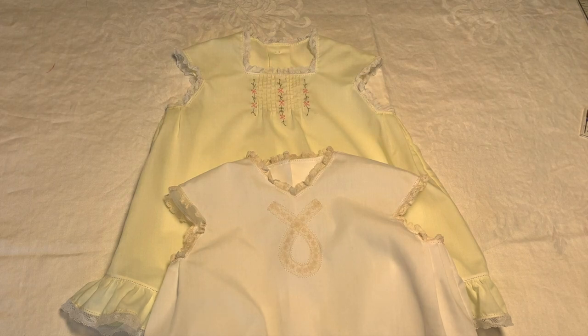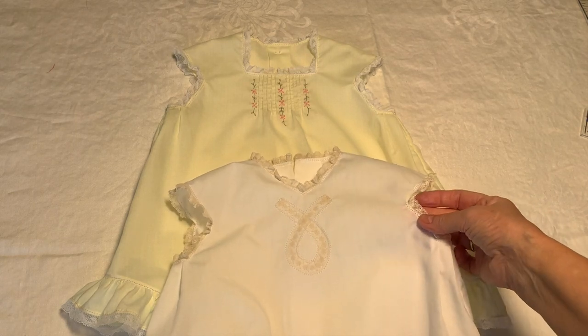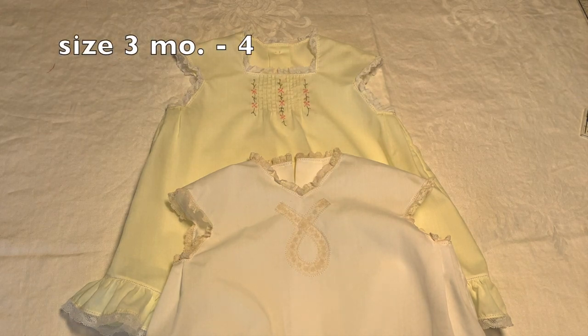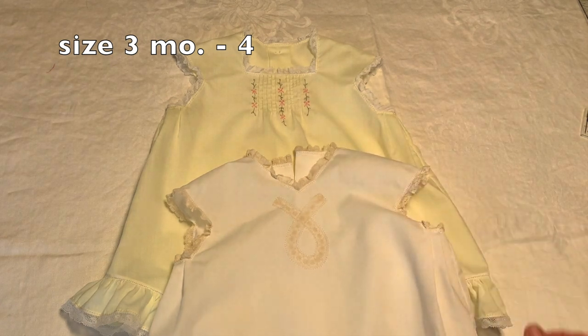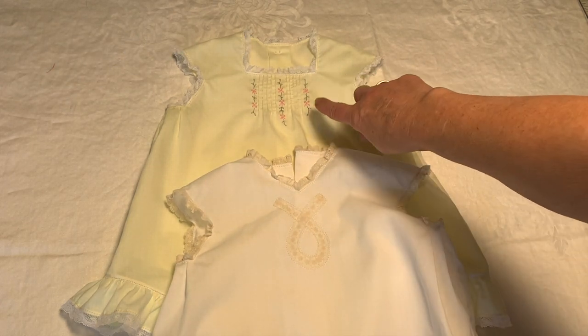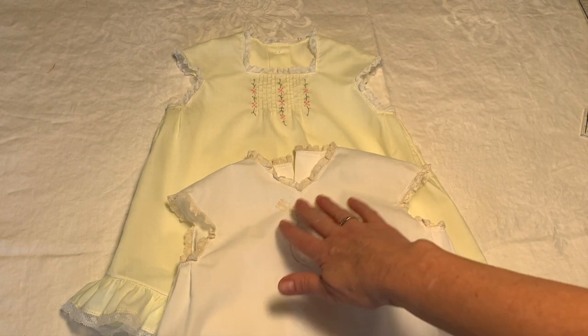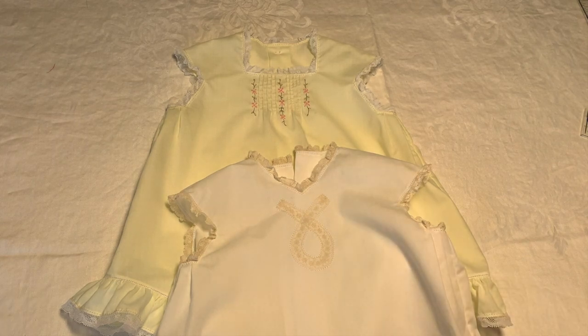My name is Kathy Dykstra and I want to welcome you to this sew along that we're doing. I've got a new pattern that's recently come out and it is called the Vintage Apron Dress, size three months through 4T. It's an adorable little summer dress that can be made with pleats and embroidery on the front, or it can be left plain — it's basically a blank canvas. You can do lace shaping, hand or machine embroidery, whatever you like.